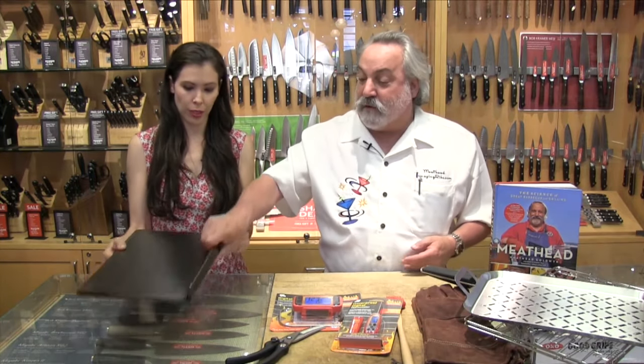And this is a griddle — this happens to be enamel coated, but you can get them cast iron or cast aluminum. When you get this thing good and hot, it'll really sear a fish. You can have smoke wrap around it. This is much better than a wooden plank, and you'll get a good dark sear. I love these things.